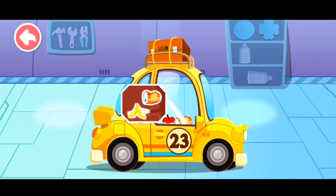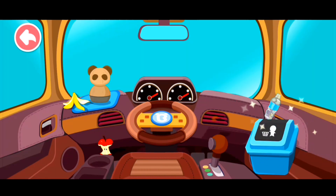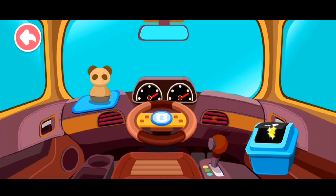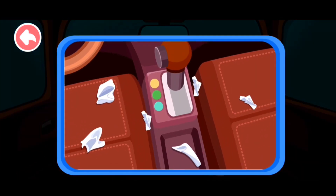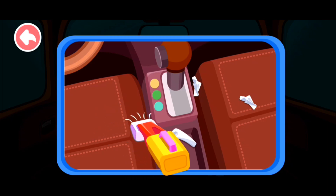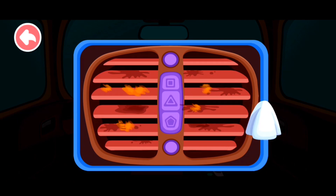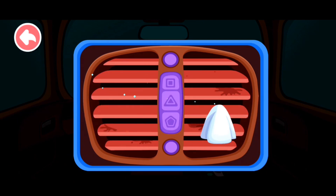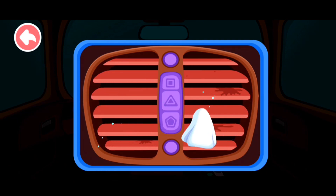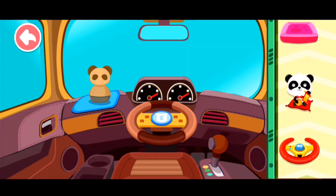There are a lot of trash in the car. Let's clean it up. Trash should be thrown in the waste bin. The air conditioner is so dirty. Let's wipe it clean. Place pretty decorations in the car.